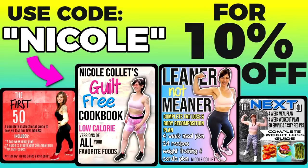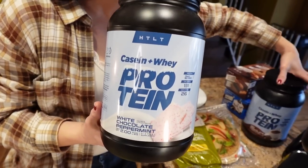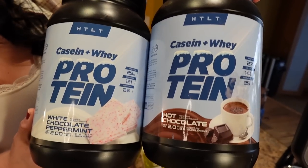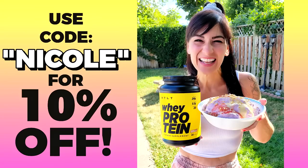If you want to know exactly what I ate to lose the weight — exact meals and portions — I have weight loss ebooks and a guilt-free cookbook, links are down below, use code Nicole to save 10%. I'm also sponsored by HTLT SUPS — these are the winter flavors: white chocolate peppermint and hot chocolate. These are seasonal, so go get them before they're gone, and use code Nicole to save 10%.